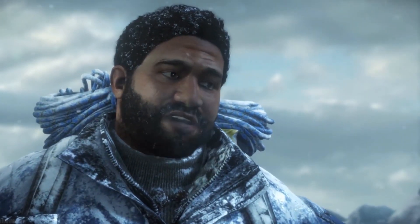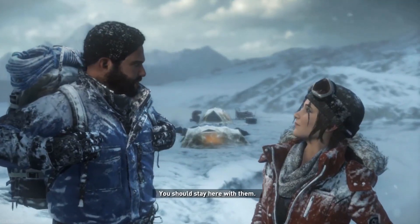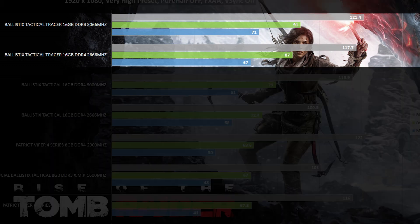As always, I have to explain that many games do not take advantage of higher memory frequencies, but some do — such as the case of Rise of the Tomb Raider. In this graph, you can see the overall performance of this kit at stock frequency and overclocked. In this game alone, overclocking to 3000MHz gained on average 5 frames per second. There is more performance to be gained with the tweaking of latency and timings alongside the frequency, but that is a case-by-case scenario as each RAM module behaves differently under overclocking.